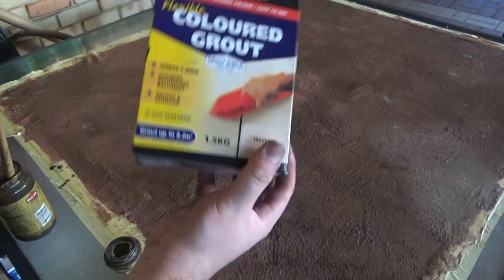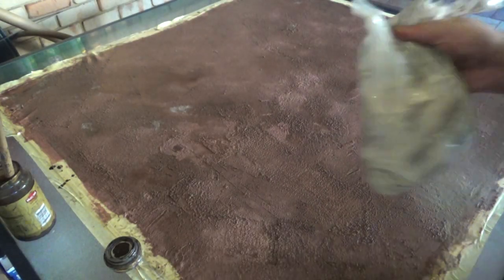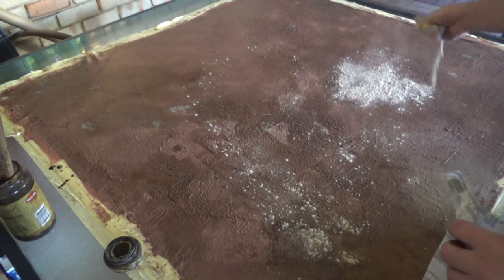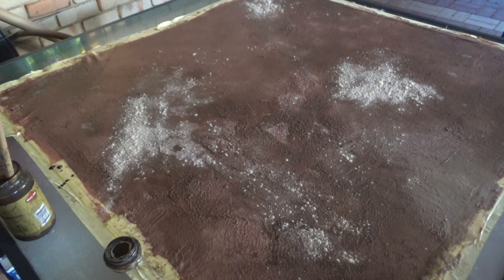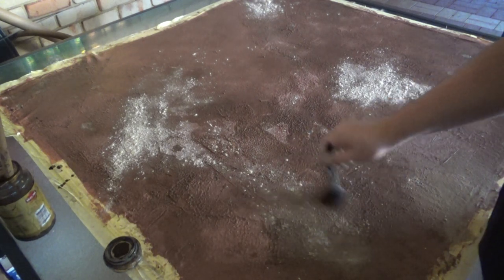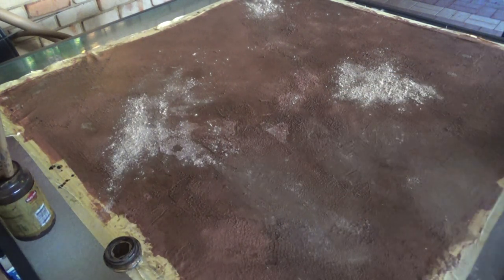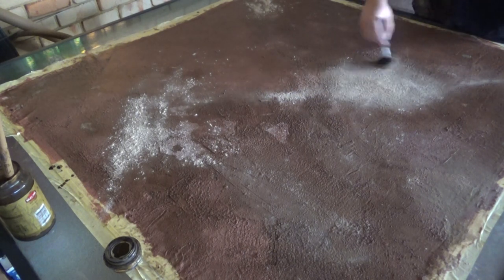Once that is all coated, I then grab some tile grout — this is the color that I'm using — and just throw it along the entire thing. The wash is still a little bit wet here, so wherever it lands it's going to stick in and kind of set into that water of the wash. So I'm just going to grab my dry brush and in circular motions just kind of work it into the ground. And this gives it a different color, different texture in some of the areas and adds almost like a highlight color.